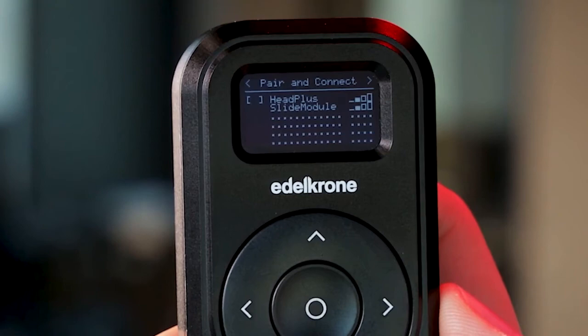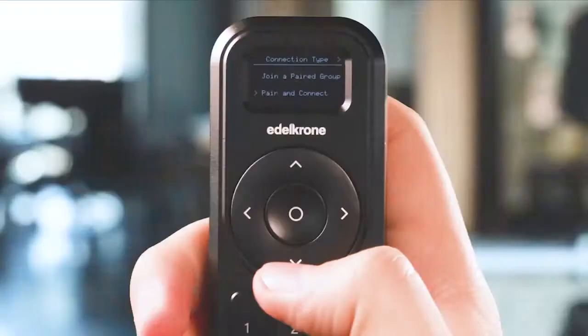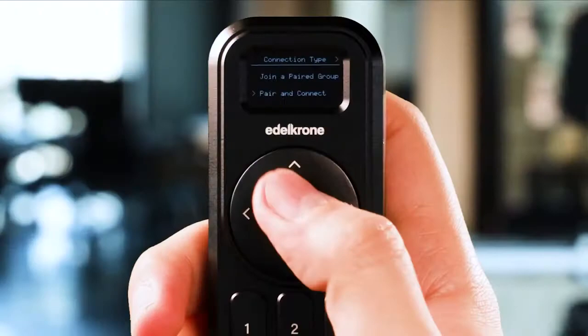To pair the devices, mark the devices you want to pair by tapping the select button. Then tap the right navigation button to go to the control screen. In the join a paired group screen, the master device of the paired group shows up on the list.